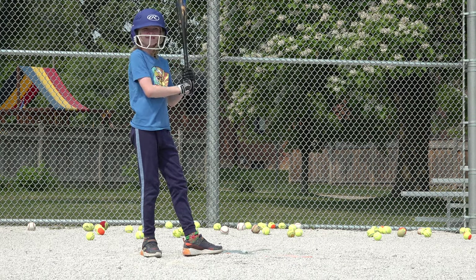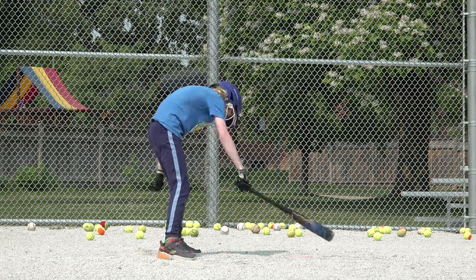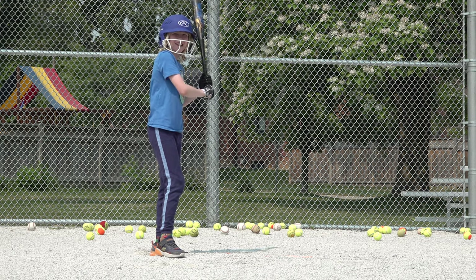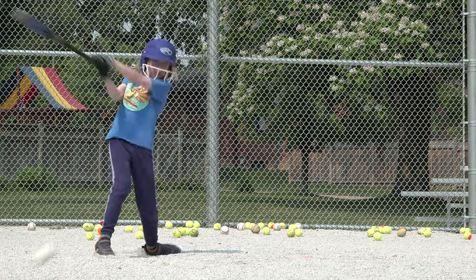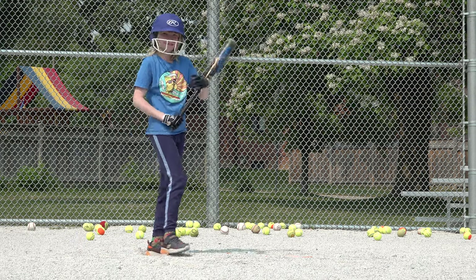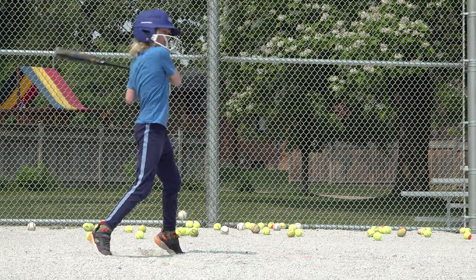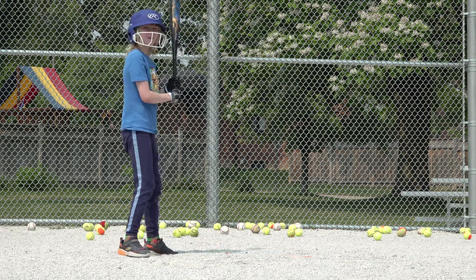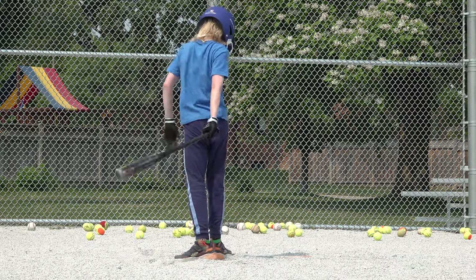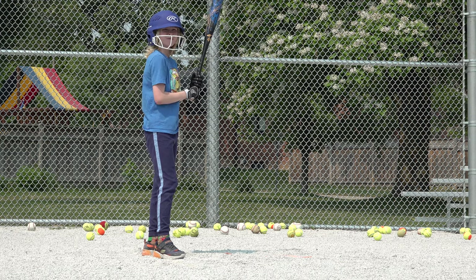We got about a dozen balls left maybe. Look out — oh, you got it. Sort of half between first and second. Here comes a good pitch. Got a piece of it — close, but no cigar.